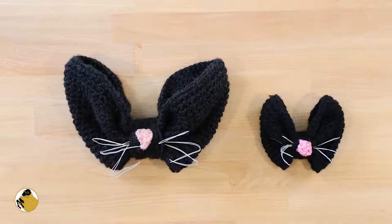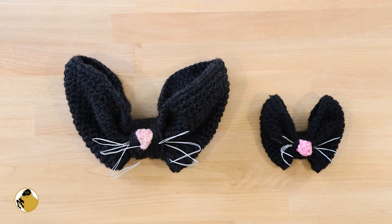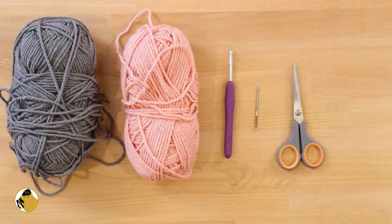Here is what you're going to need to make this cat bow. We're making the large cat bow, but both sizes call for the same materials. You'll need two colors of yarn — one for the base and one for the pink nose. I'm working in gray today because it's easier to see on camera. You'll also need a 5mm crochet hook, a darning needle, and scissors.